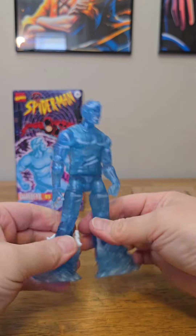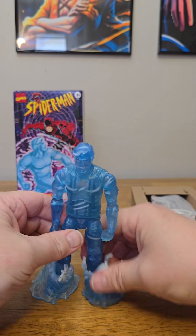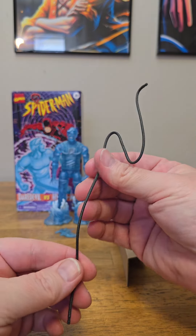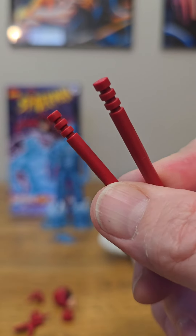These feet effects for him just pop right on like this — no big deal, slide in. Do the other one real quick like that. And there you have him with his water effects on his feet.